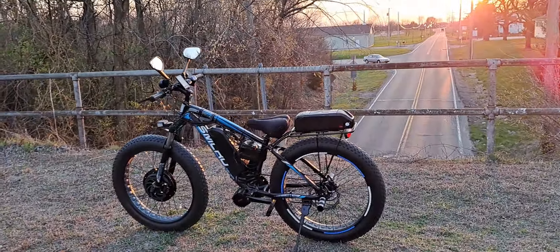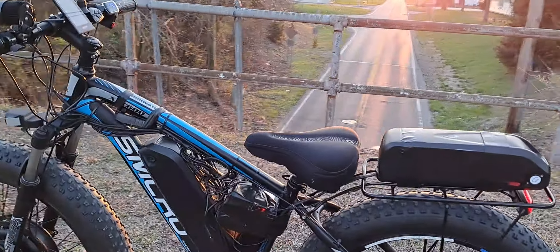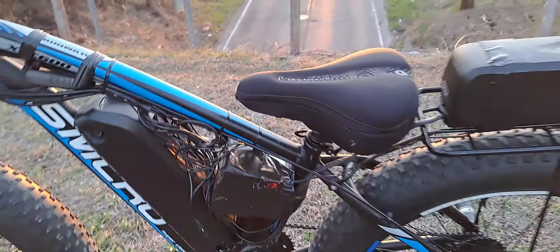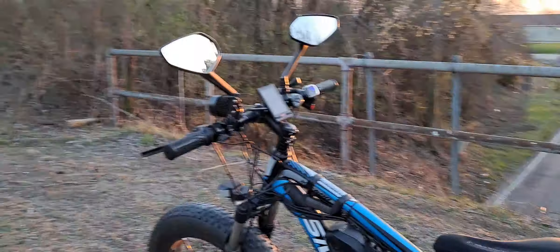Hello everyone, thanks again for tuning in. Got the dual motor, dual battery — well, really it's like three batteries. There's a motorcycle battery to run the 12-volt systems: the brake light, which is just a marker light for now, the headlight, and a horn built in there.